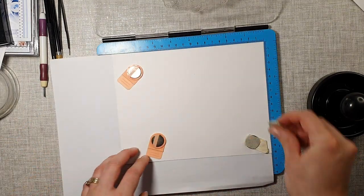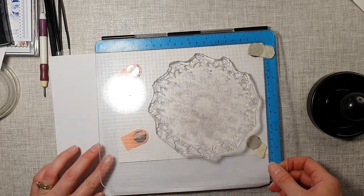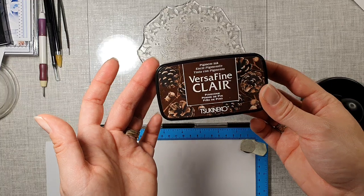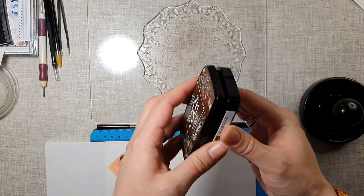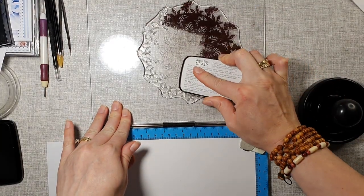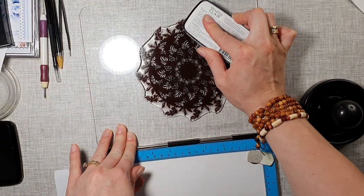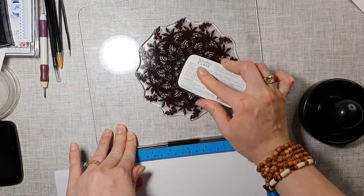A few magnets to secure it, like so. This will do because it's not going to be for cards, it's just for showing you. I'm using very juicy ink pads, and the one I'm going to be demoing with is Versifine Clear — happens to be Pine Cone. You want to ink it very well, and as you can see it is an almost solid stamp.